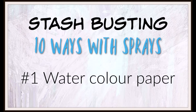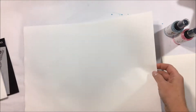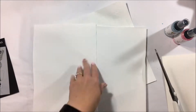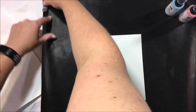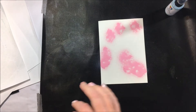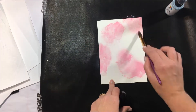Hi there craft friends, Louise with you today and on behalf of Kitaholic Kits I am sharing a video stash busting sprays. So what I'm giving you is 10 ways with sprays. I've collected a couple of elements that I'm going to use. The first one is watercolor paper and then I've got this sort of canvas paper — the one that was cut in half. I just buy these in pads from my local discount store and I really wanted to see how these sprays responded to the different types of mediums that we can use.